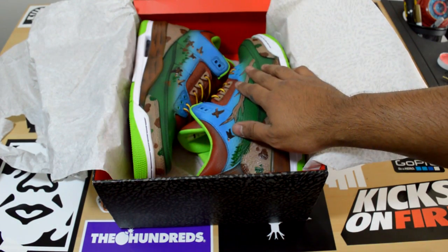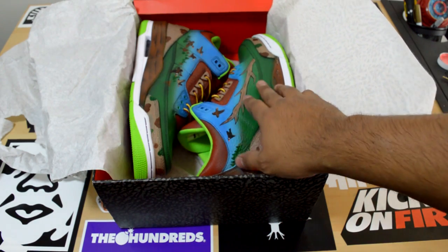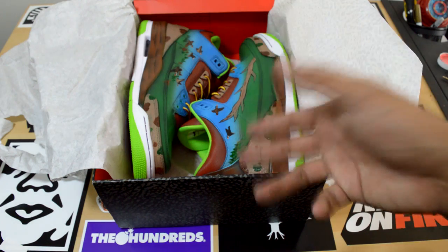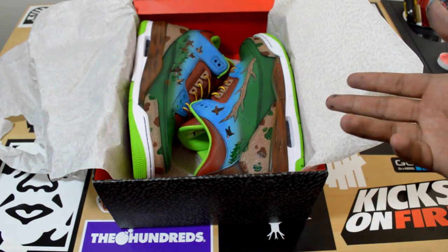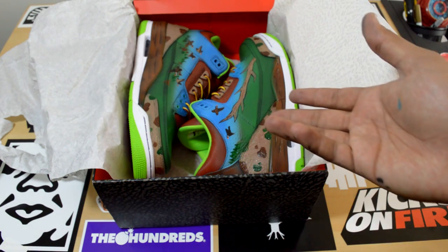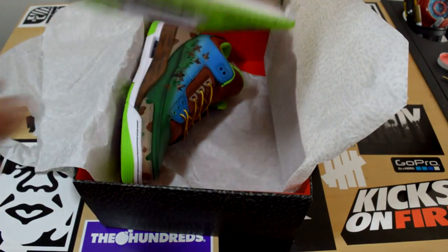These customs were commissioned by somebody out on the East Coast. He sent me some Joker 3s and told me he wanted something blue and green, and if I could incorporate deer antlers in there somehow, do it. Usually somebody would be like, what the hell am I going to do with this? But this is my rendition of what he wanted.